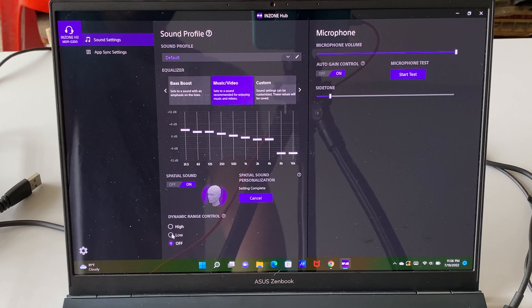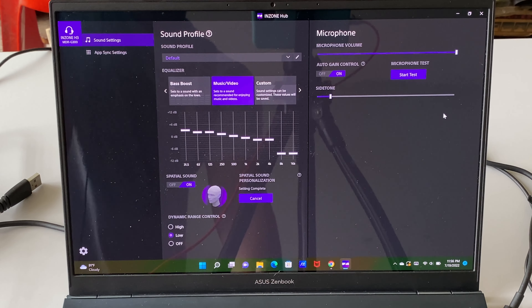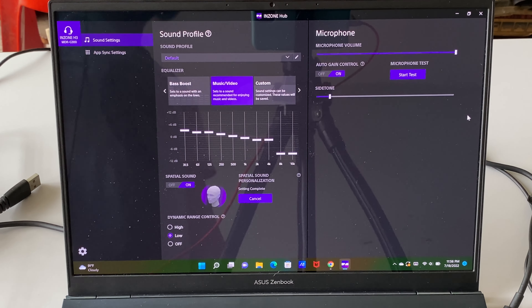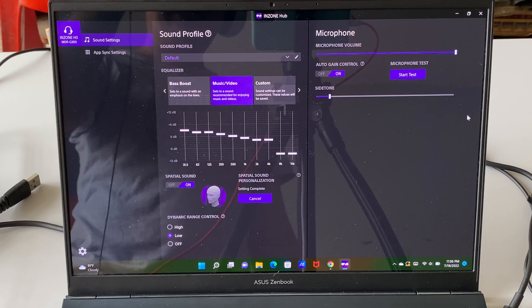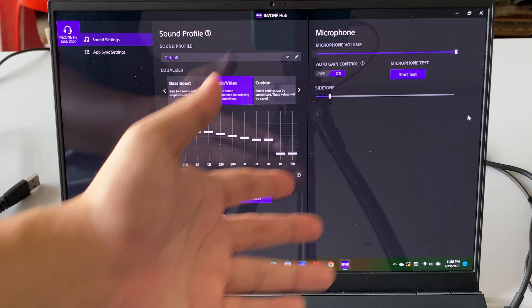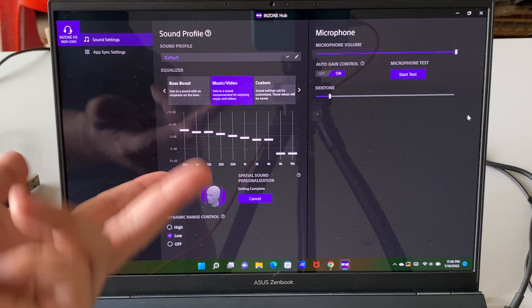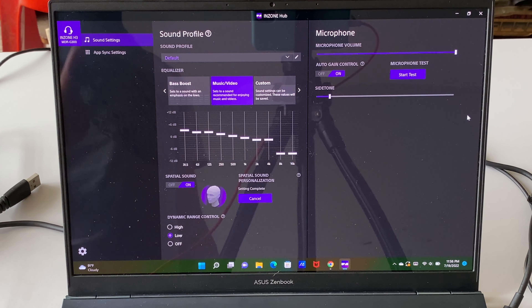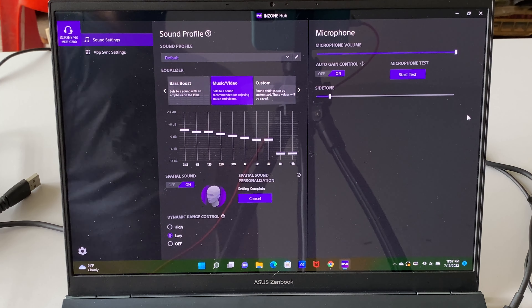There's also dynamic range control — I usually set it to low and it performs really well. As for the microphone, I don't use it too much, but I did try it in Left 4 Dead 2. Other players could hear me very clearly and never complained about background noise.